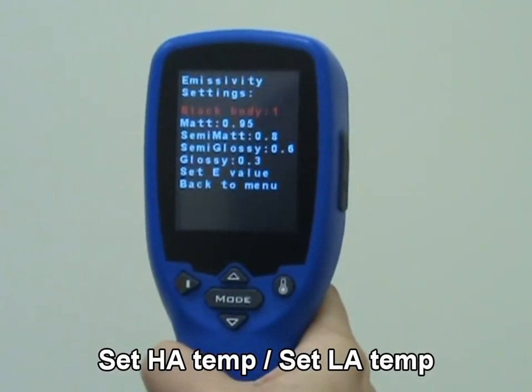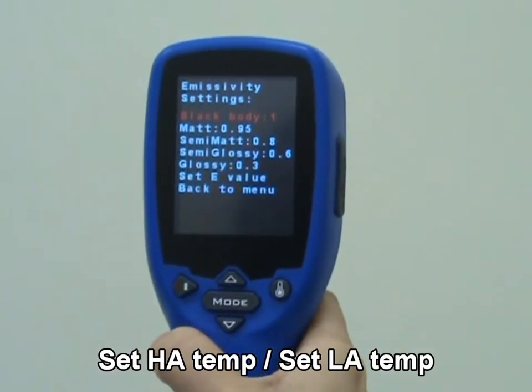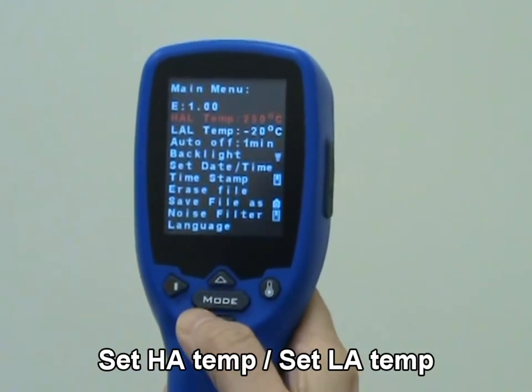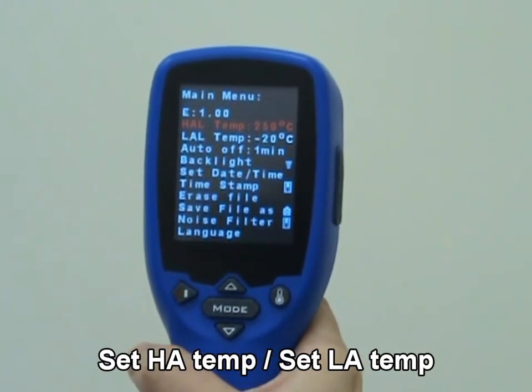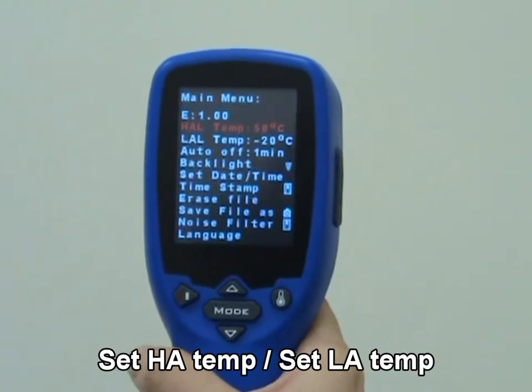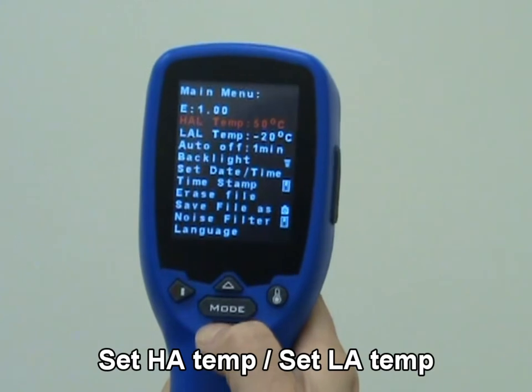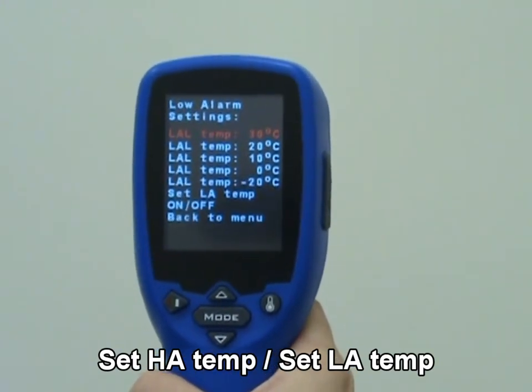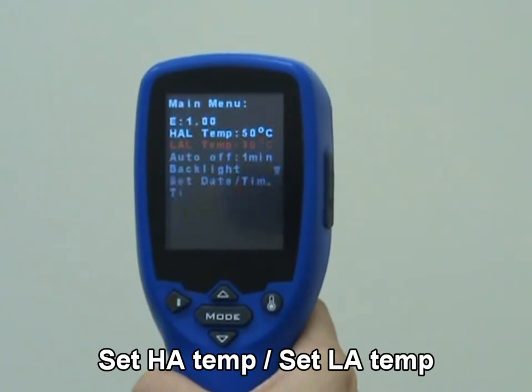When the reading is outside the high alarm or low alarm limit, the reading shown at the top right corner of the screen will flash with two short beep sounds constantly. Select set HA temp or set LA temp to adjust the limits, or select ON/OFF to turn the alert on or off.